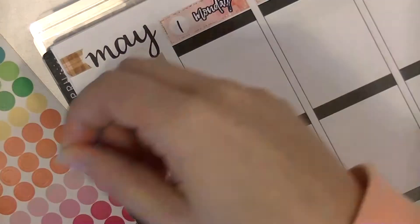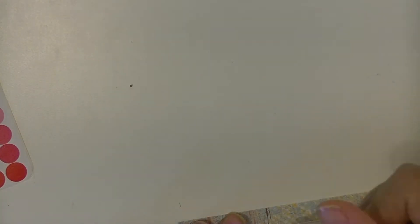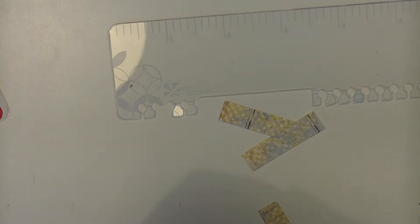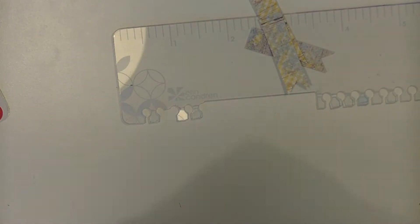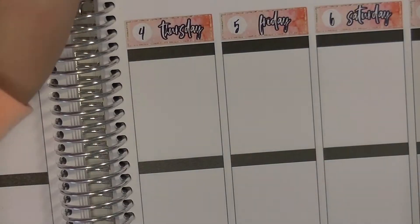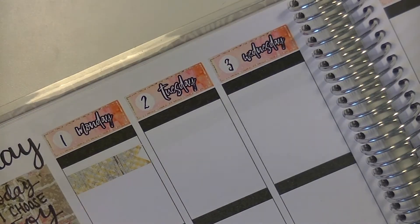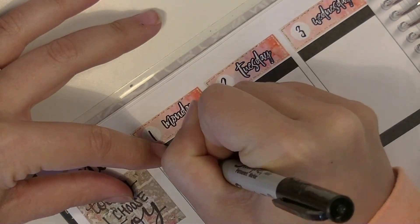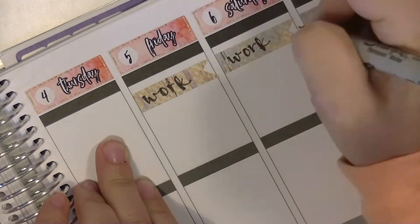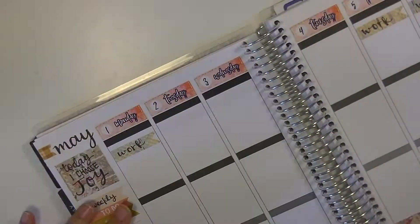I'm just creating my sidebar here, using a header and a checklist flag from Libby & Co. And the headers are from my newest addiction. So I just took a couple strips of scrap paper and made some flags to mark my work days. Then I'm just going in and hand lettering 'work' on all those days. I found this to be a little bit more creative than just using my work header stickers.